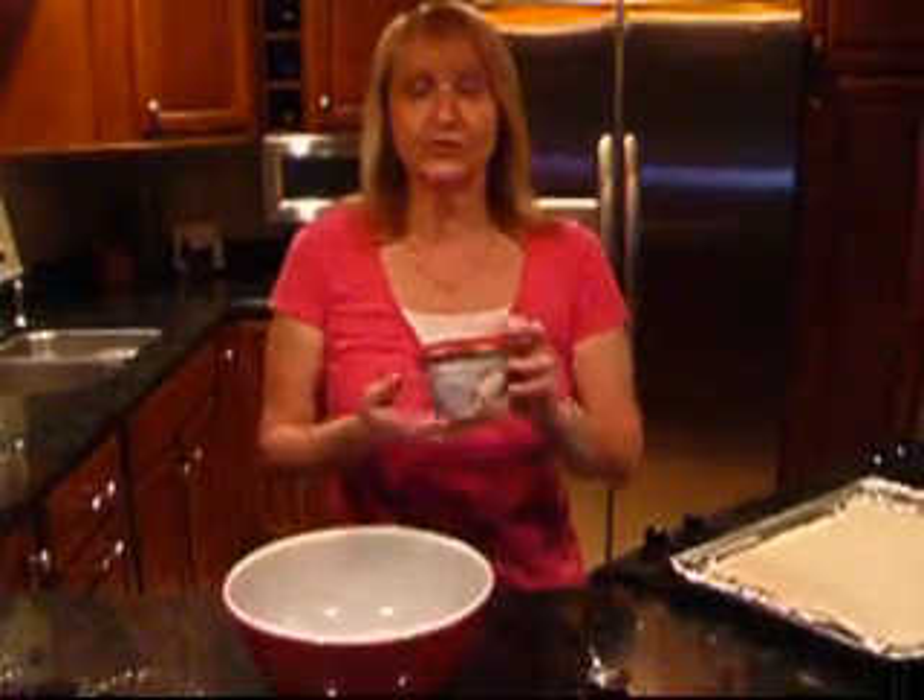Hi, I'm Debbie Reed, and I'm here today to introduce you to Philadelphia's new cooking cream. It comes in four delicious flavors. Today we're going to be using the savory garlic.